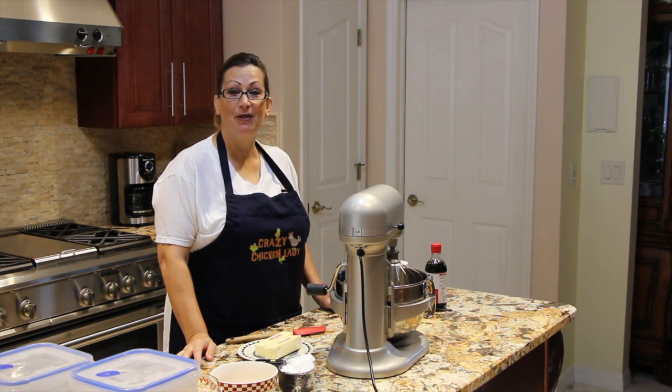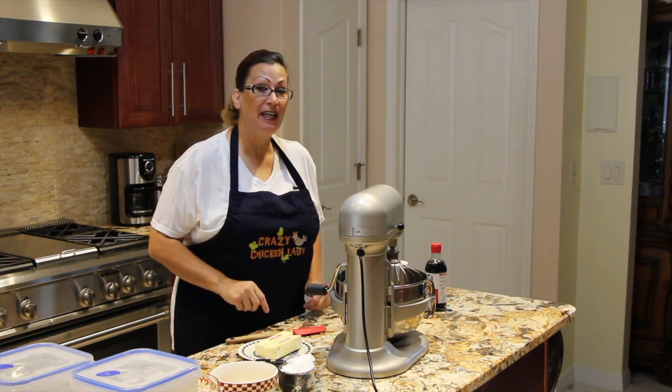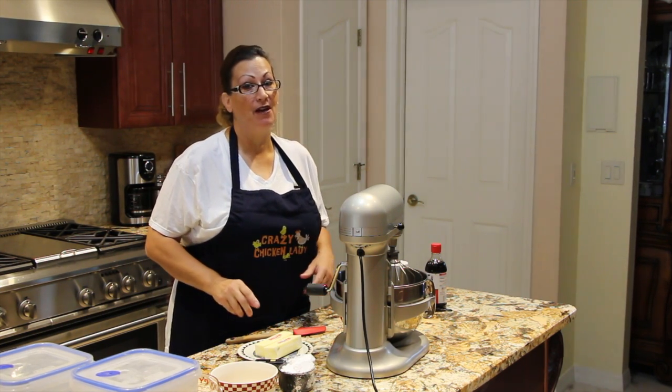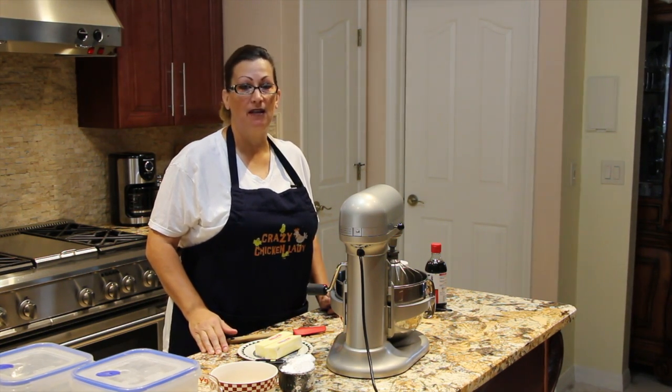Welcome to Cheryl's Home Cooking. Today I'm going to show you how I make my patriotic cookies. I'll be dedicating this video to the Boston Marathon people that are in the hospital, and I wish you the very best.